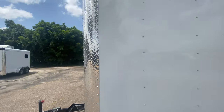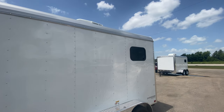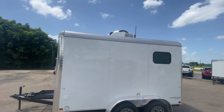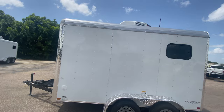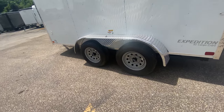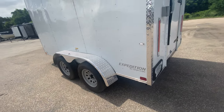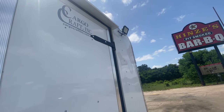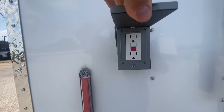You got LED running lights all alongside the trailer, and another rear window there. This trailer is insulated and does have an AC with heat strip. Again you got four brand new 15 inch radial tires with silver mod wheels. You got more LED low light work lights here on the back of the trailer, and more 110 outlets.